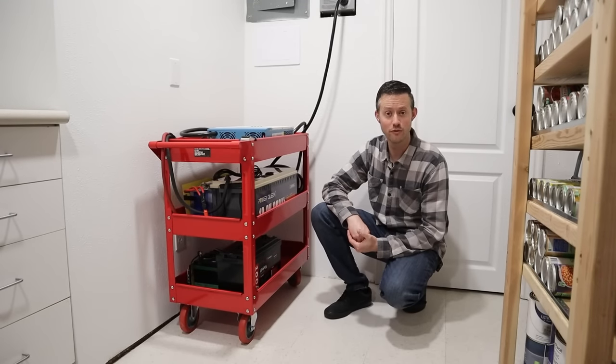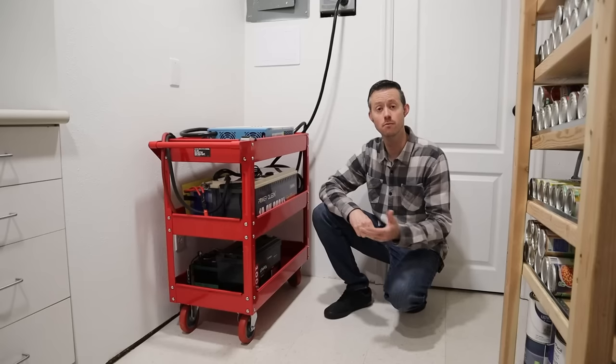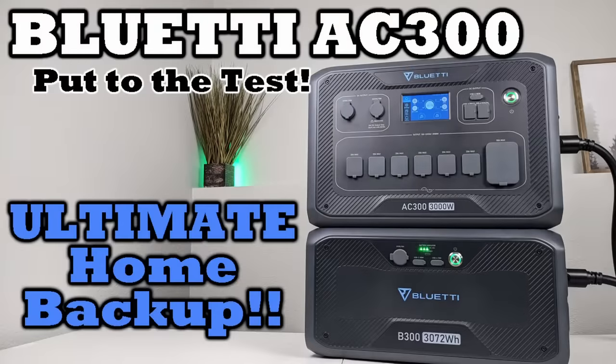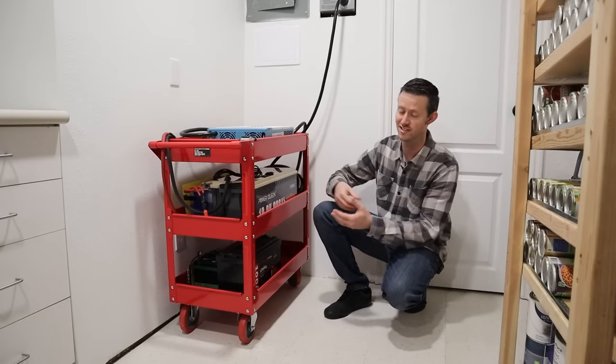At this point in the video I'm sure some of you are curious about how much money a system like this costs. If you've seen my previous content, you know I review a lot of off-the-shelf power stations from Bluetti, EcoFlow, and other brands, and I just want to demonstrate how much money you can save by going with a DIY setup.